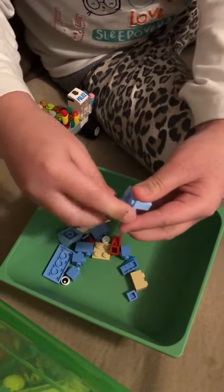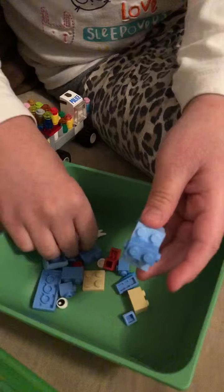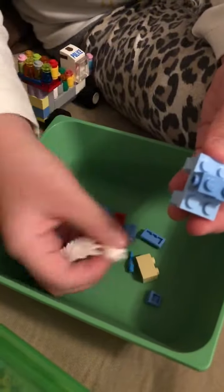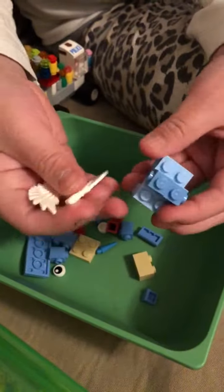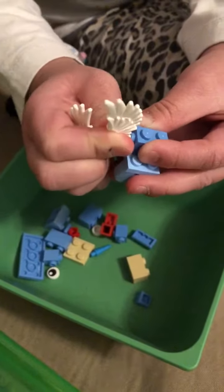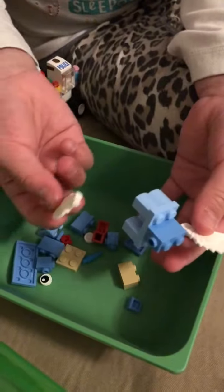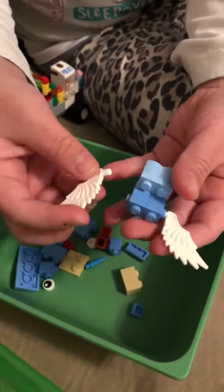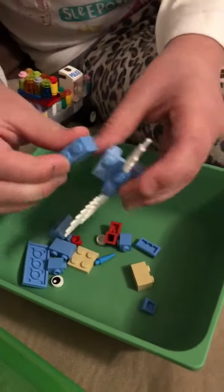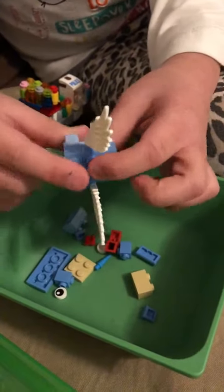Then you're gonna need these parts with holes — two of them, just like this. You'll probably not have these parts; there's a Lego set that has them, it's the one with blue things, and this is blue so I got it from there.